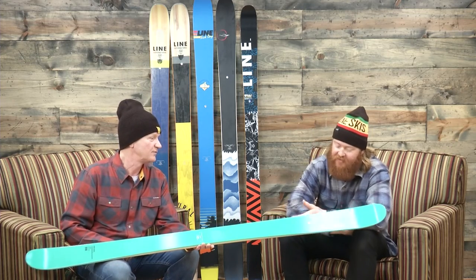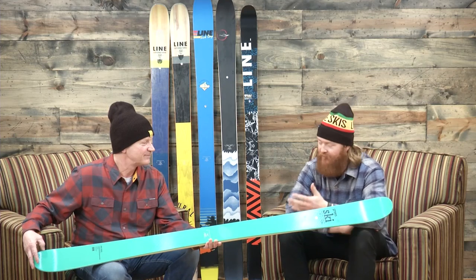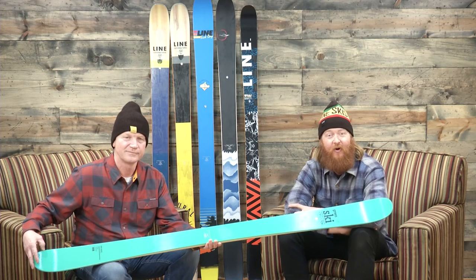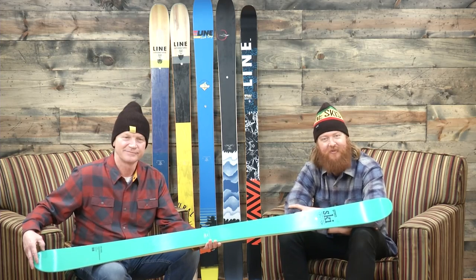It's a good looking ski. I love the simplicity of the graphic — the name Honey Badger hits it out of the park, and it rides well. So when you're looking at new skis for 2017, make sure to check out the Honey Badger when it drops this fall at thehouse.com. John, thanks for being here. Thank you, Goff. Thanks for watching, guys.